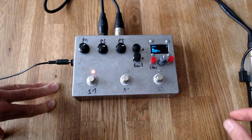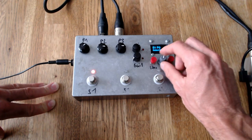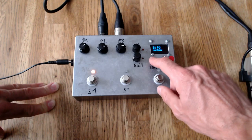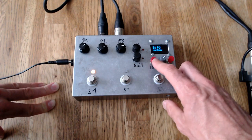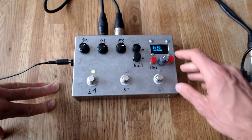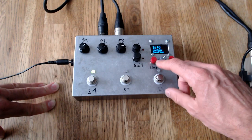Let's choose a delay for instance. Once we've selected the program we can change the LED color for our program. We have three colors available: red, green, and red and green mixed which becomes yellow. For modulation stuff I usually put green.